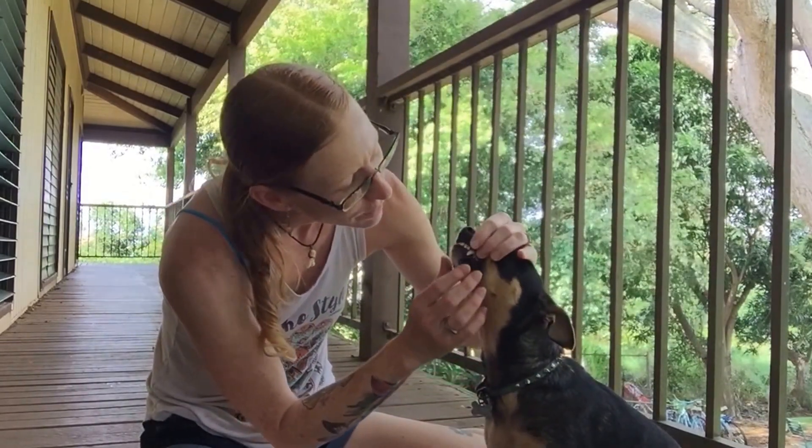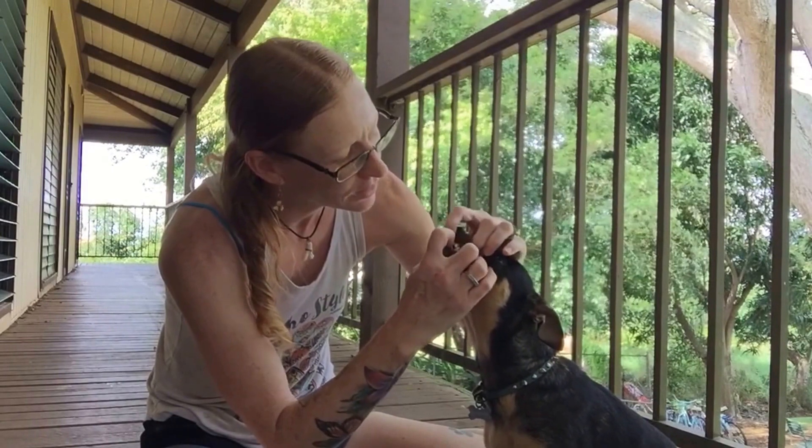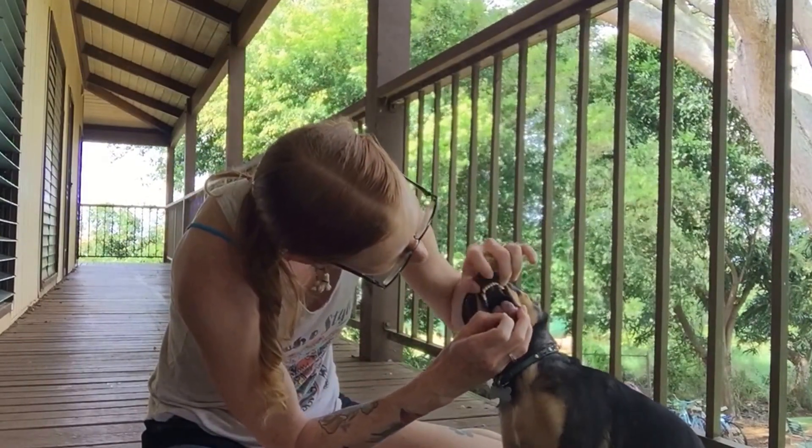If something happens, like they get in a scuffle or something like that, sometimes they can get owies in their mouth. So we want to be able to go like this — you can stick your fingers in there a little bit and take a peek inside.